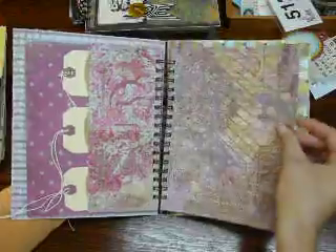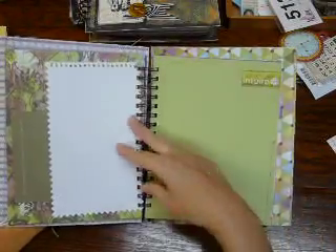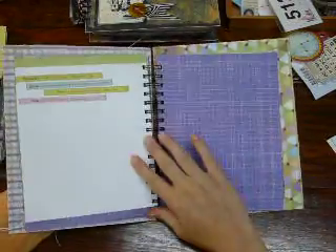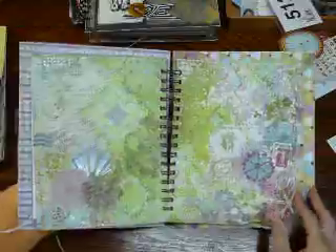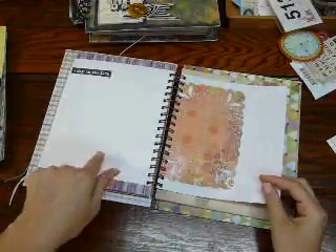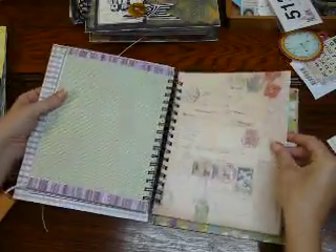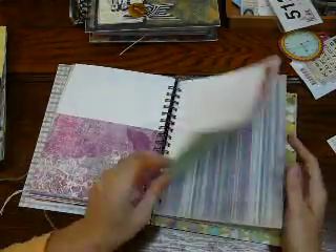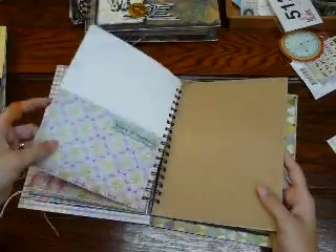Another half sheet — I stitched on that one. 'Things I love' — she can put stuff in there. Another pocket, this is a little bit bigger. There's all different things here. But I really love this paper — I can't remember the name of it, maybe I'll have to put it in the description. A day in the life. A journal. Another pocket, stitched here. Dream big. Cute birdcage and bird. Pocket. Another pocket.